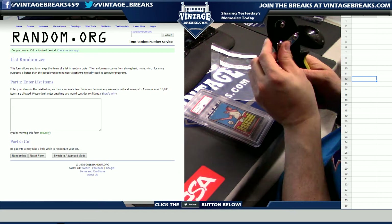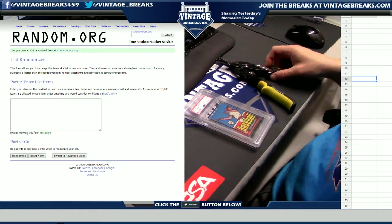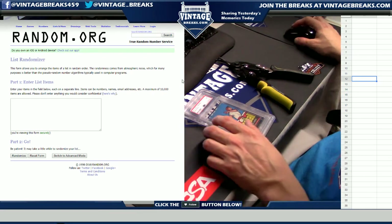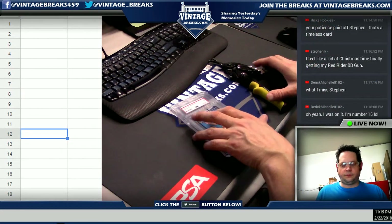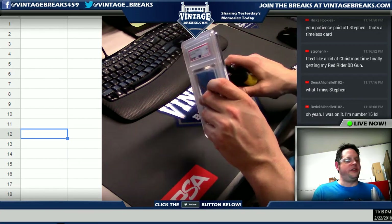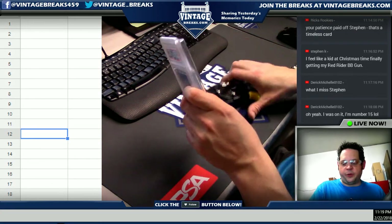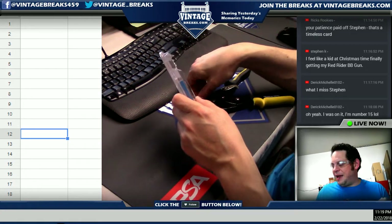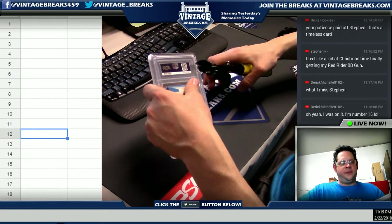We're going to open this 1977 OPC baseball wax pack — not the easiest pack to find. It is the only pack that we have in stock. You can see about 50 other items for sale at VintageBreaks.com right now. You can buy spots from three dollars per spot all the way to five hundred dollars per spot.